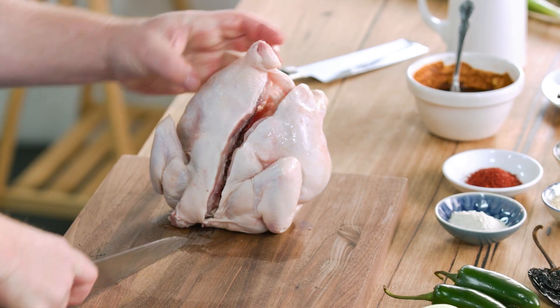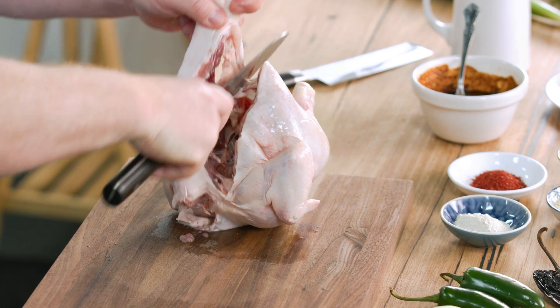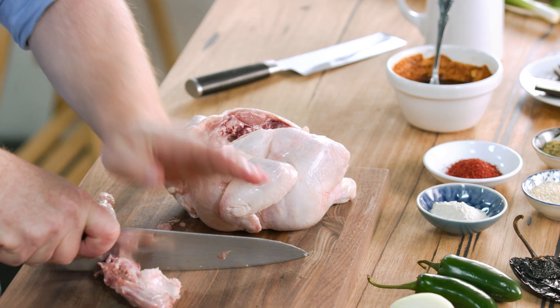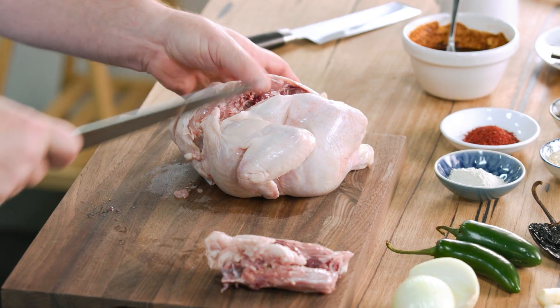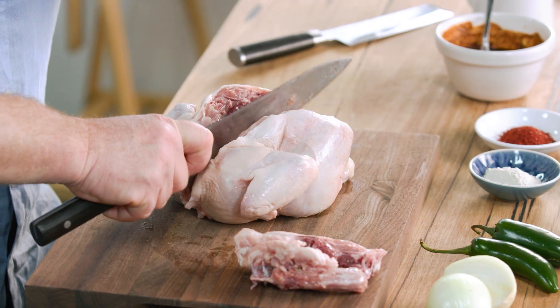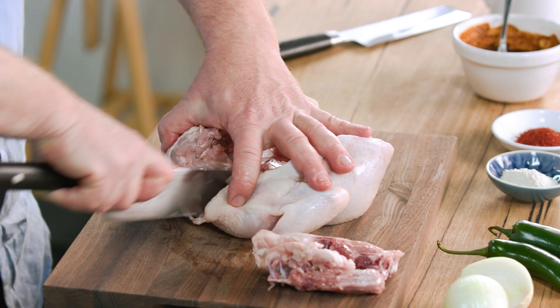The first thing I do is cut it straight down the back, either side of the spine, and remove the spine. You can see it comes out really easily. I like to save this for a chicken stock, so I'll pop that just over there. Now I want to split the chicken in half — just put your knife right above the chest bone and push it all the way through.